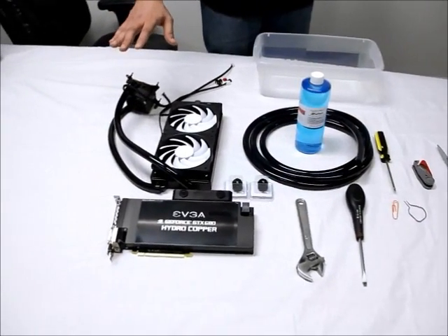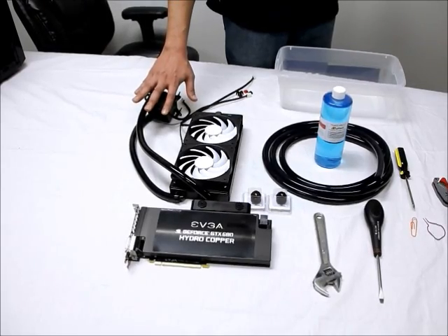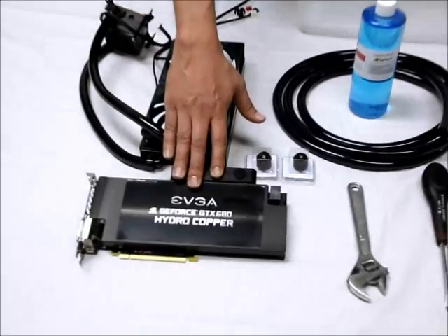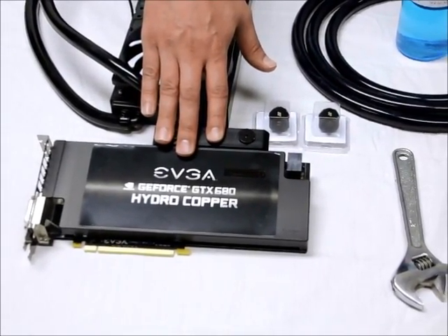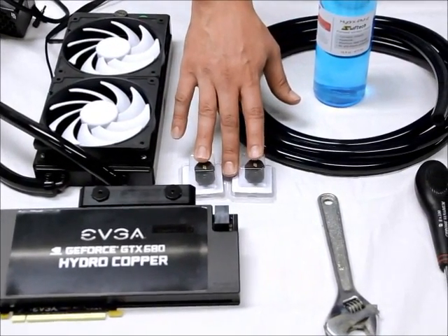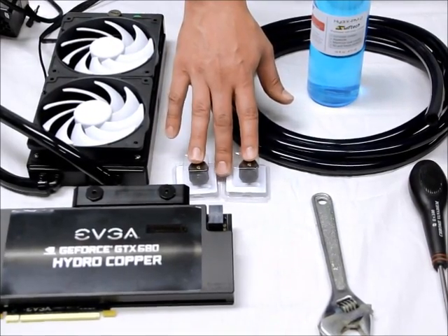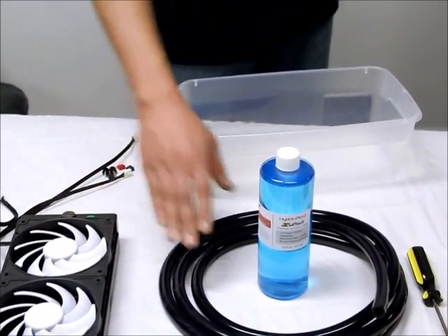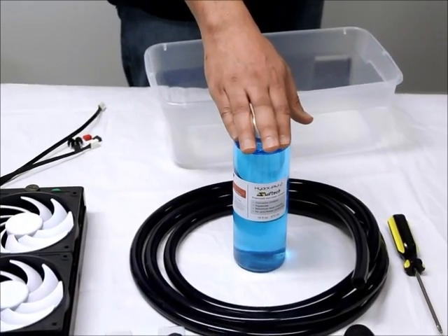For this video, the equipment we'll need is the H220 all-in-one kit. For graphics, we're going to be using an EVGA GeForce GTX 680 hydro copper manufactured by SWIFTEC. For fittings, we're going to be using the SWIFTEC lock seal 3/8 by 5/8 compression fittings. We'll need a bucket to drain the H220 kit, and we may also need some extra tubing.